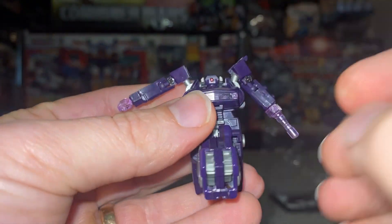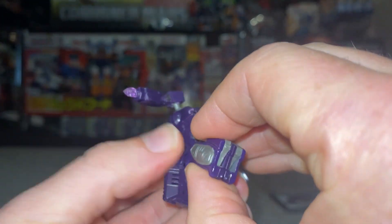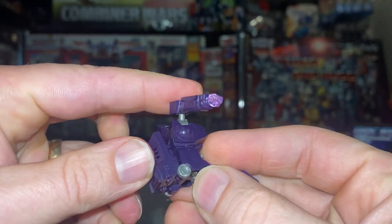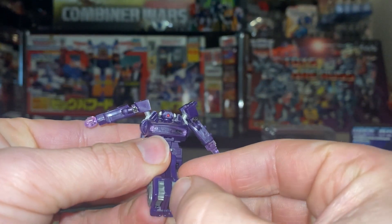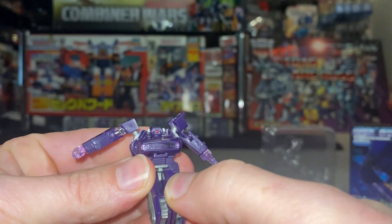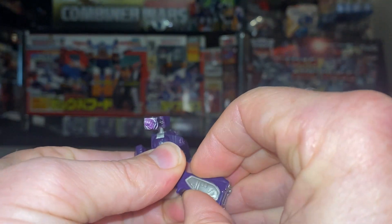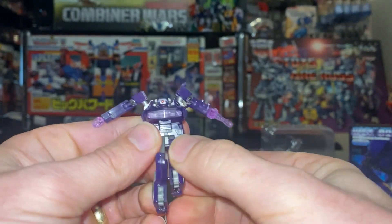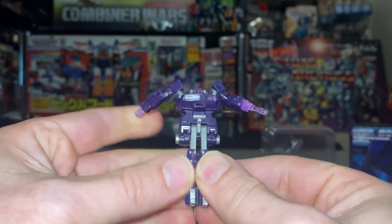So he's got a red eye — that must be the only thing that allowed them to perhaps get away with this figure, because obviously it's not an official Takara product, so it's got to have a subtle difference. The slight difference for this is he's got a red eye instead of the G1 toy's yellow. They've gone with the red eye that you would see in the movie.